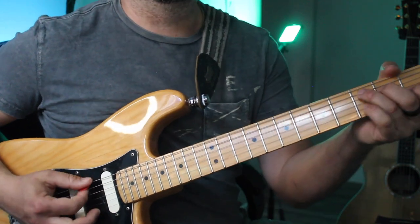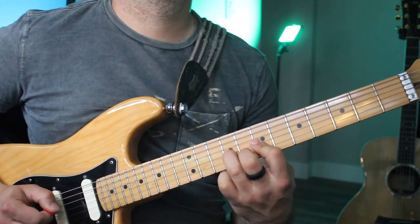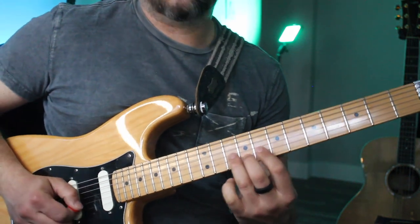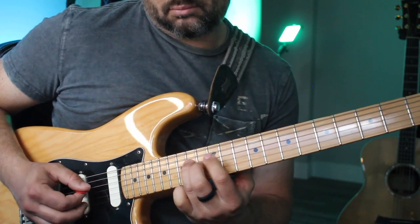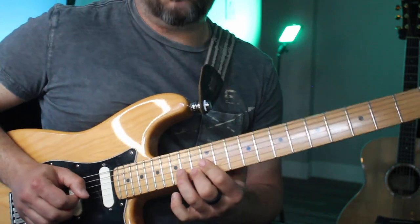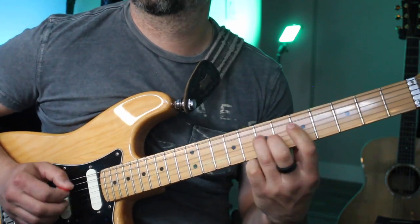Next is blues in C. Pentatonic right here. For blues you can use major and minor pentatonic. And now C major — pinky over the root. Root on A as well. I was just exaggerating here of course, but you can always throw it into your phrase, and so on.